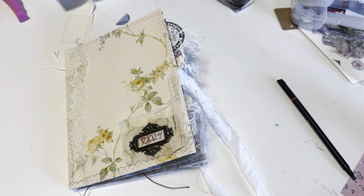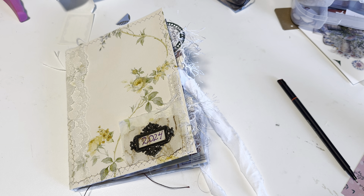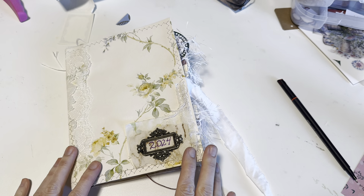Hey Crafty Cuties! Welcome back to Base Pages where I will be creating some base page ideas for me to later reference when I'm creating journals. This is a great place to put all of your fun ideas so that you can easily reference this journal later.